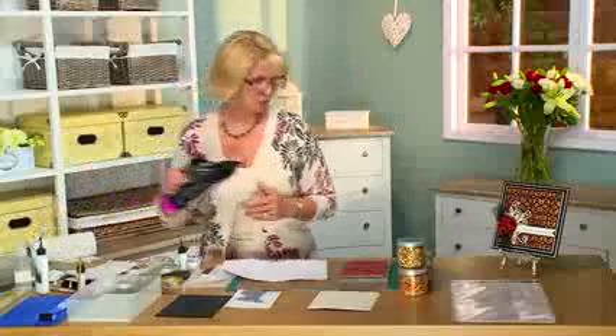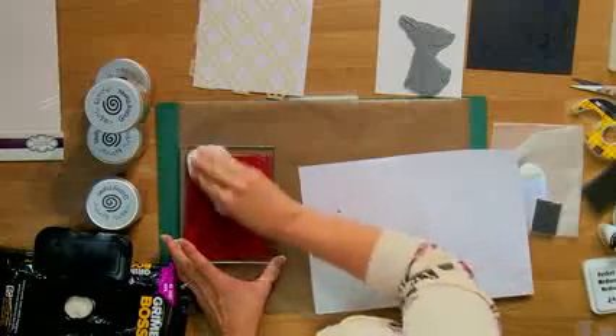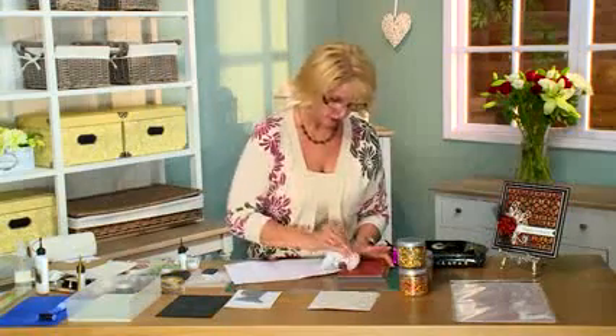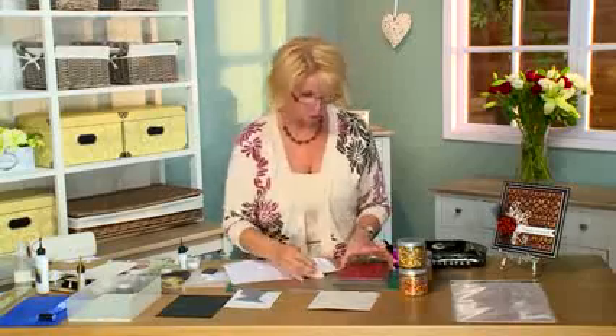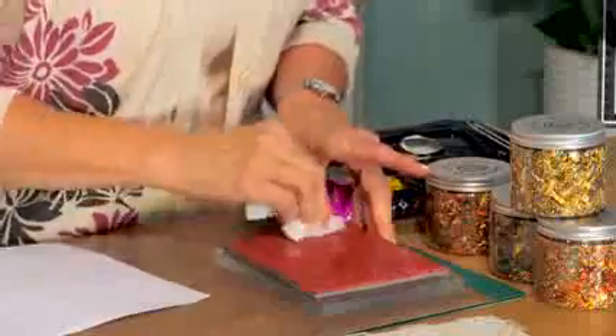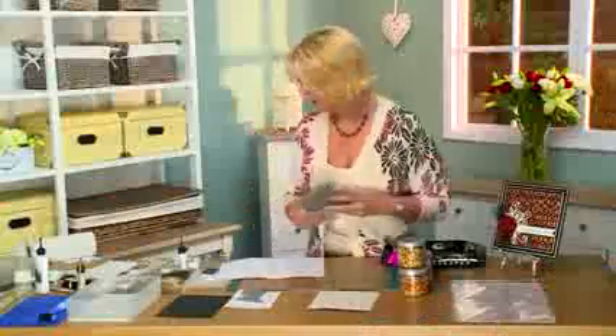Now it's important at this point to clean this off of your stamp. If you're at home, you can just run it under the tap - I usually use a nail brush and just wipe it off. But you can also use a grime boss, anything just to wipe that glue off of there. So while that's turning tacky, you need to attend to your stamps - you don't want that to ruin and stay on there permanently.